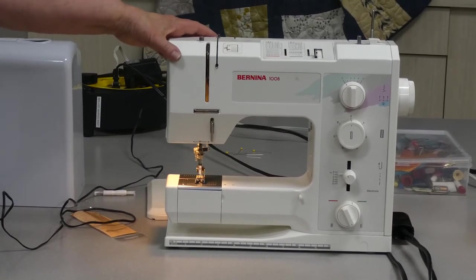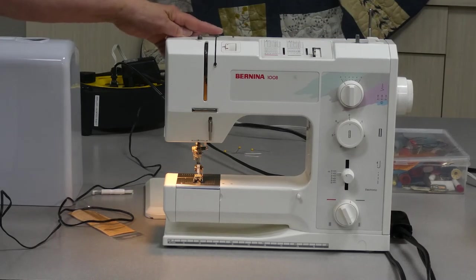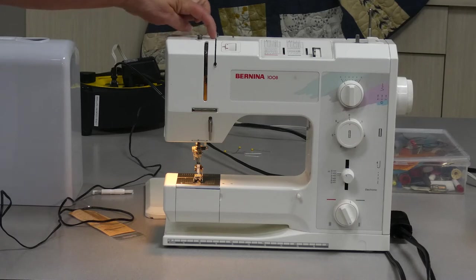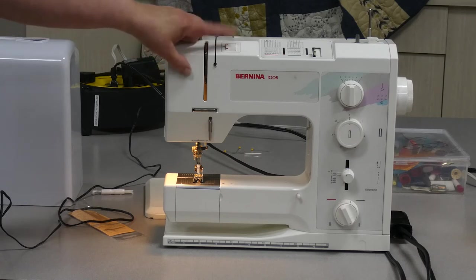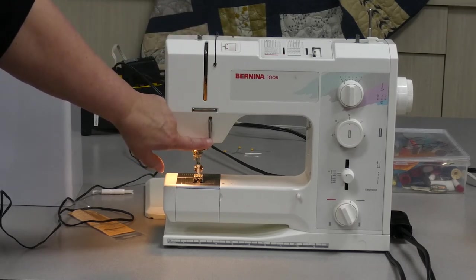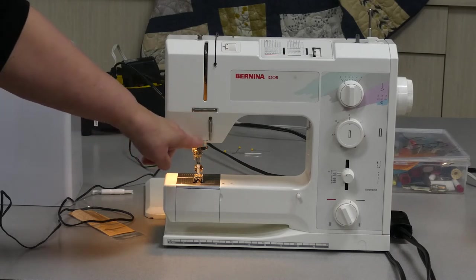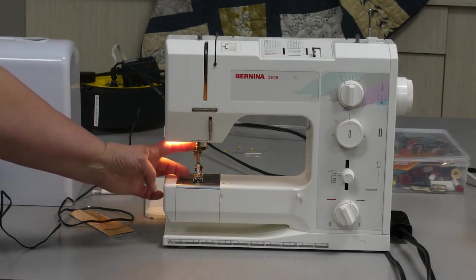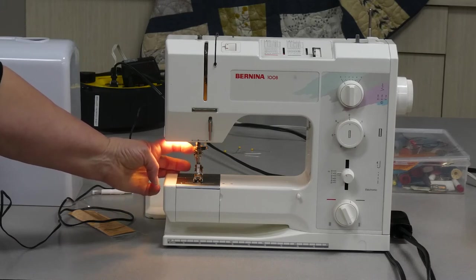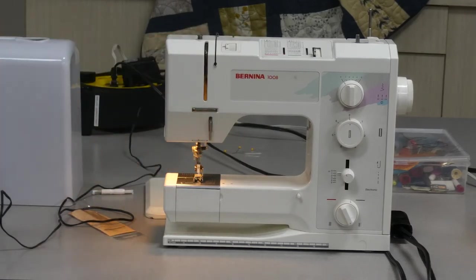The Bernina machine's threading parts are very visible on the top and front of the machine. We have the spool pin, a thread guide that takes the thread to the front, a little trench, and a tension dial — both the FAF and the Bernina make the tension adjustment very clear and available. There's a similar thread guide to the Husqvarna, the take-up lever, and for this Bernina, an extra thread guide for using a double needle. Then there's a thread guide to keep thread close to the needle, the needle itself, and the presser foot.